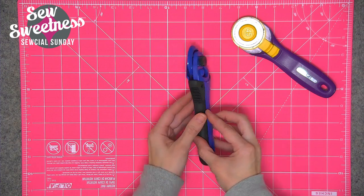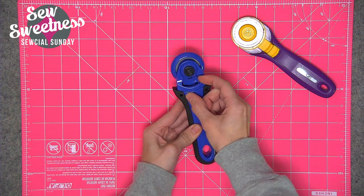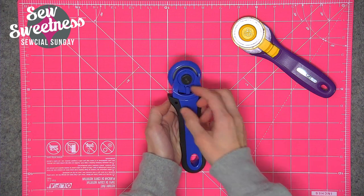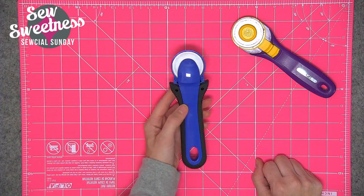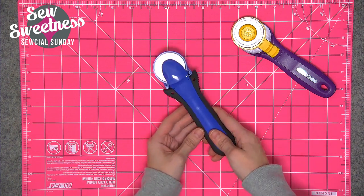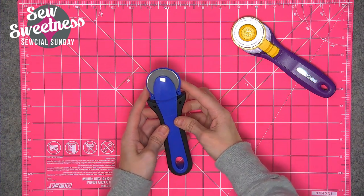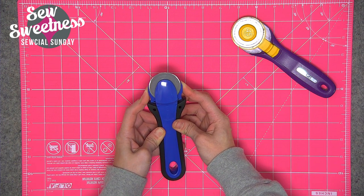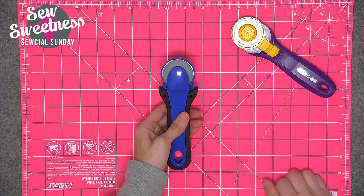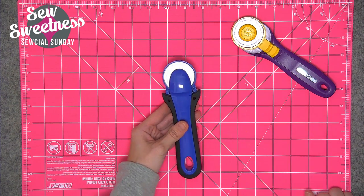The Kai rotary cutter has a setting on the back for lighter weight or heavy duty fabrics, and you can lock it so the blade can't be exposed. There weren't any directions in the packet, so I was confused at first — Danny set me straight. As soon as you press down and the plastic piece hits your cutting mat, it exposes the blade. As soon as you're done cutting, the plastic piece goes back in place and protects the blade automatically.